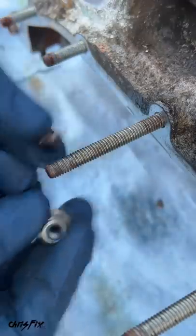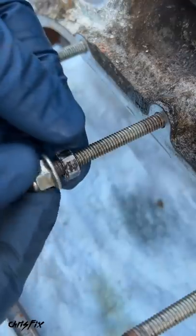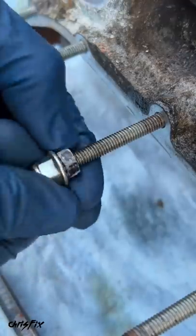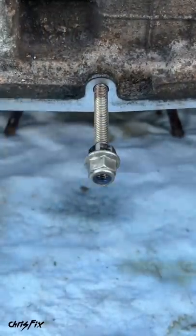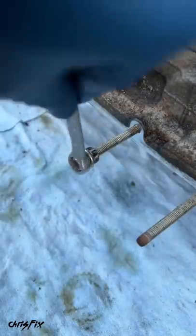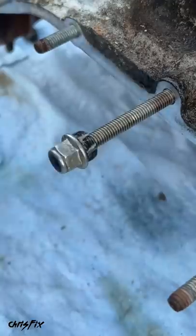Now as that's soaking in, grab two nuts and thread them on the end of the stud, just like that. Now grab two wrenches and tighten these nuts together — force them into each other. Because those nuts are jammed up against each other, they don't unscrew. Instead, you're unscrewing the entire stud.